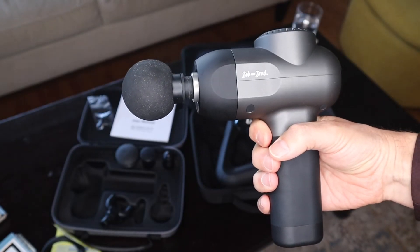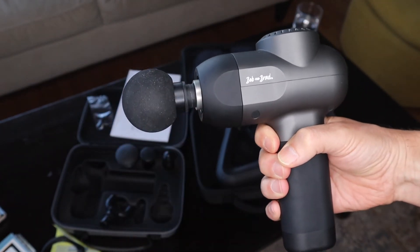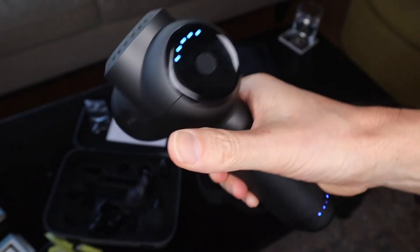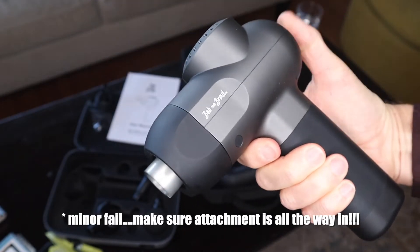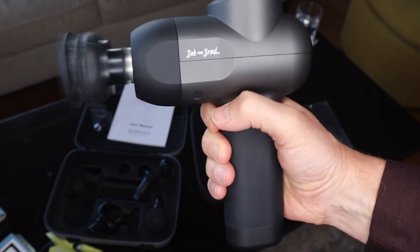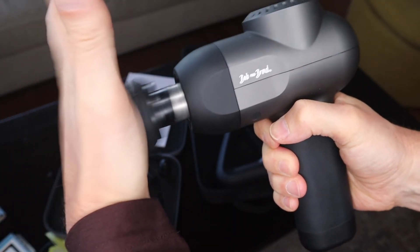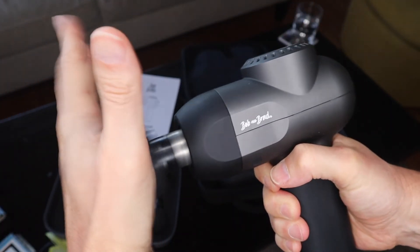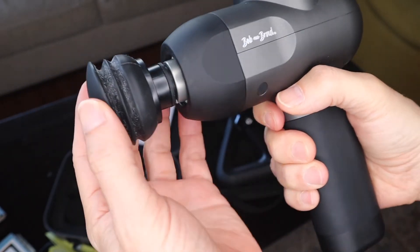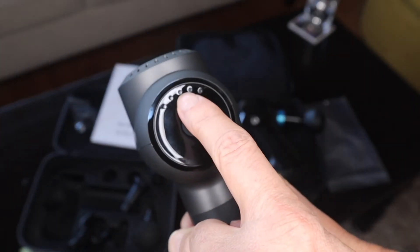This ball head attachment is probably one of my favorites because it's good to go around my shoulder. I have some shoulder issues and it really warms up my shoulder in the morning. I just put the massage gun on level five — look at my hand going back and forth. It's intense. Five is a really intense speed, and with this cushion going back and forth it will help. But most of the time you'll use between the first and third levels.